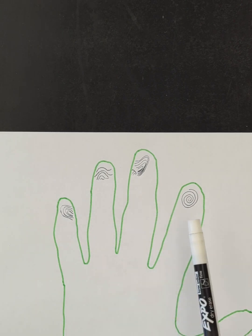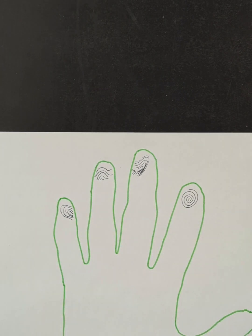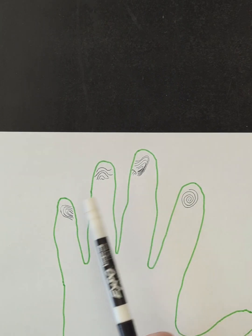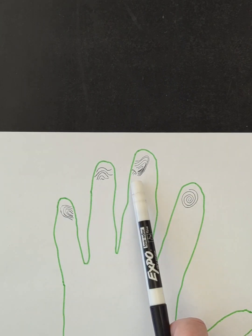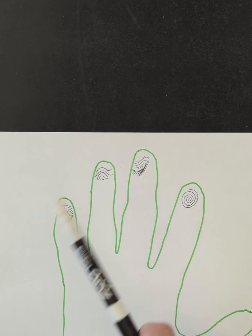So keep in mind what we just learned — can you identify these four? This one would be a whorl. These two would be loops, and then we have our arch.